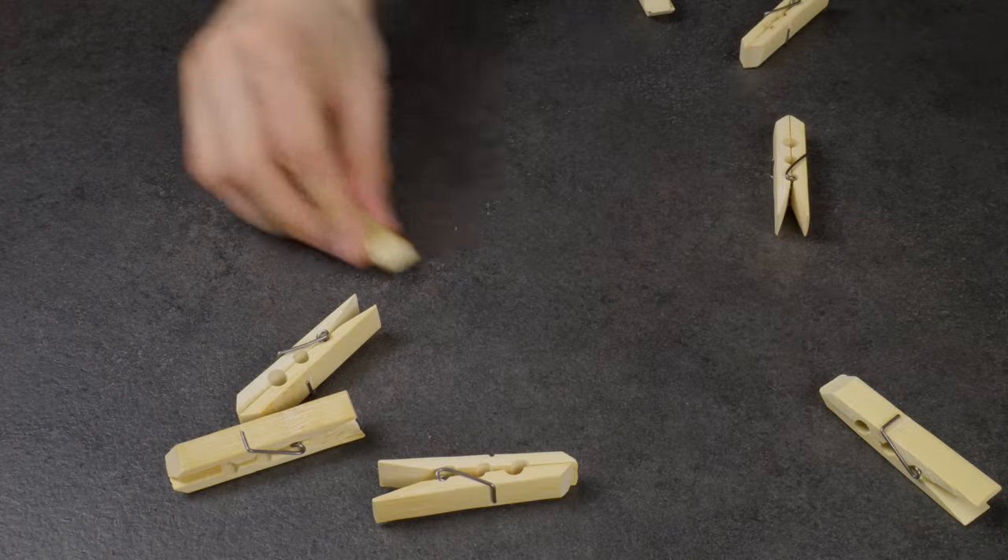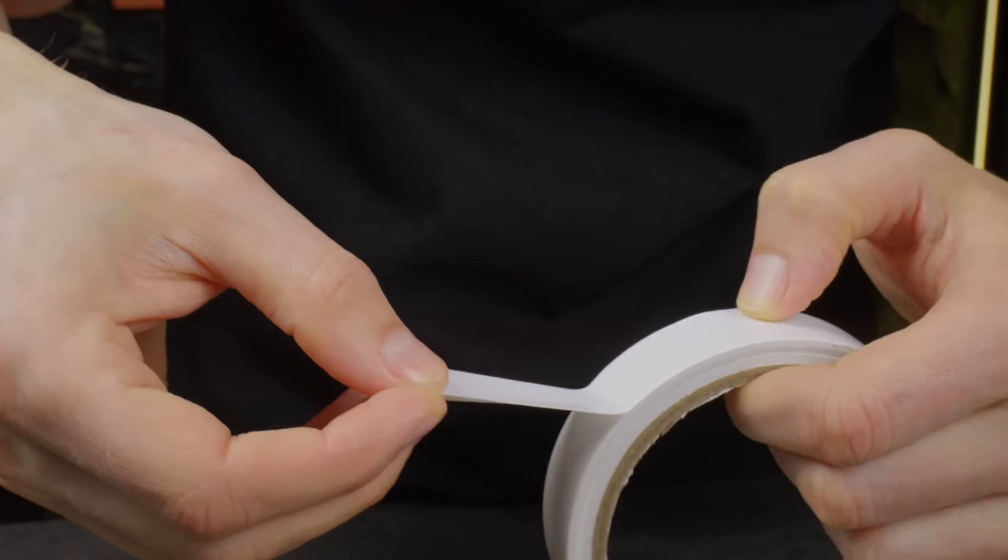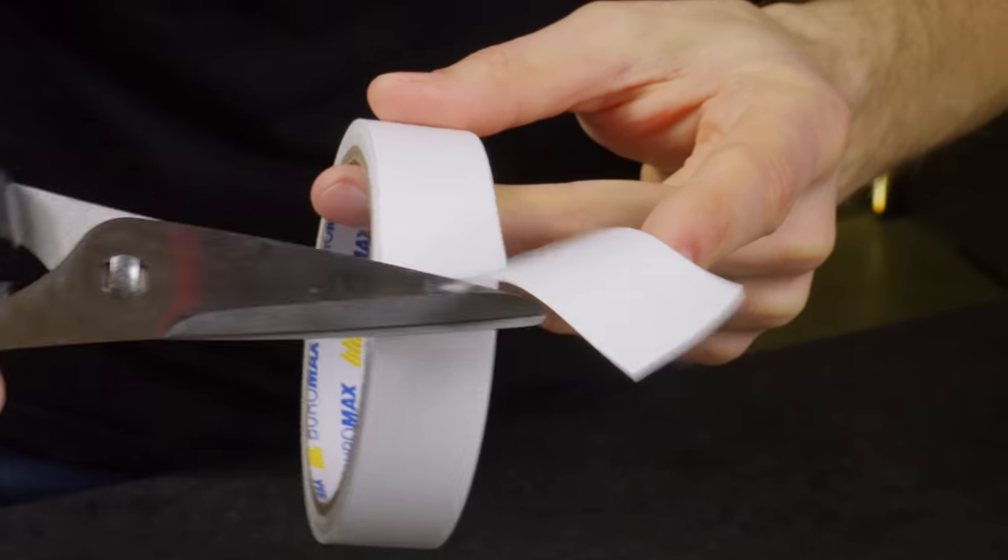With the help of ordinary clothespins and double-sided tape, you can organize convenient storage for rags and gloves.